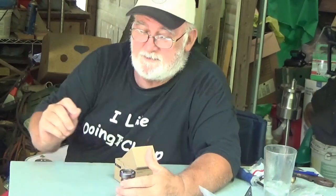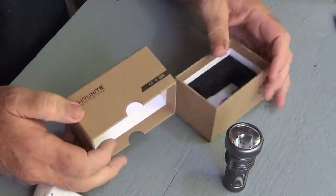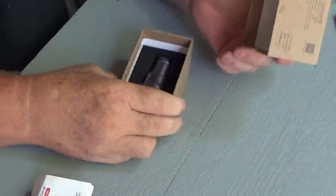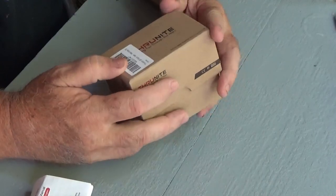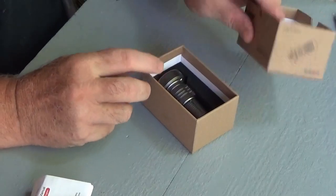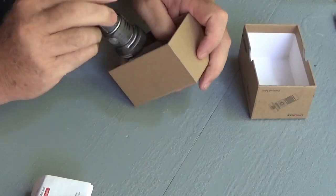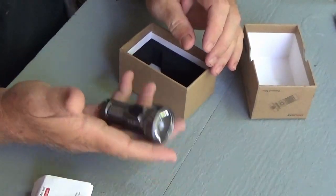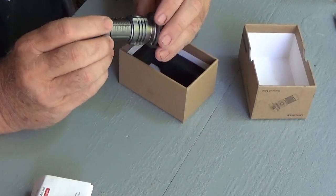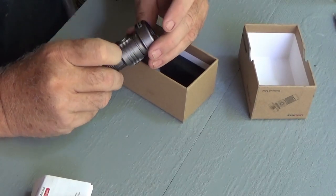First thing I'll tell you about is this nice box it comes in. As with all their flashlights, it's very well packaged. As soon as you receive this in the mail, you know you didn't buy a Dollar Tree flashlight — you bought a piece of quality engineering. This little rascal is heavy. It's made of aluminum, because boy, it hurts to thump it.